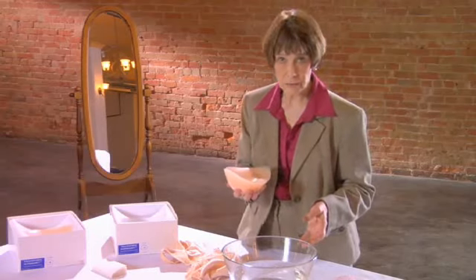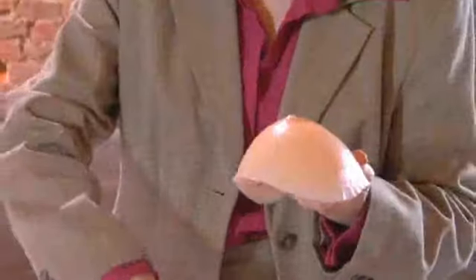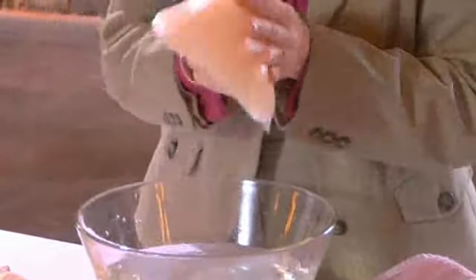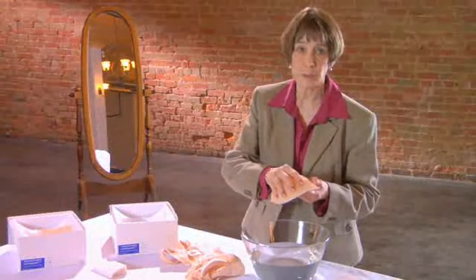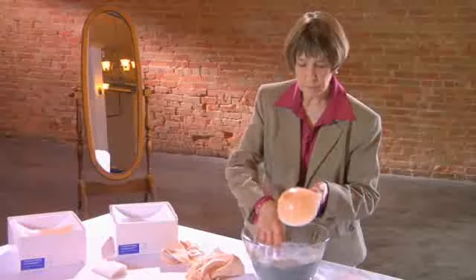This is how to clean a breast form. Use mild soap and water — that soap can be anything like Ivory or any type of body soap you would use on any other part of your skin. Do not use solvents, no alcohol, Windex, or anything like that, as these could damage or hurt the polyurethane skin. Be careful not to squeeze it or puncture it, then just rinse it.